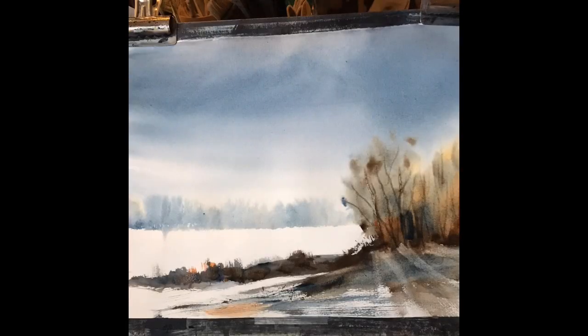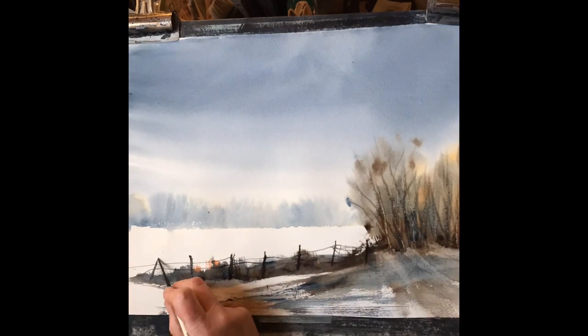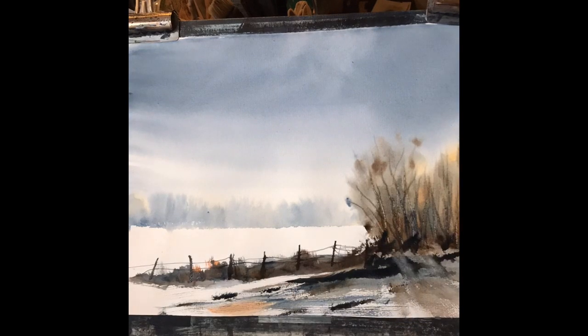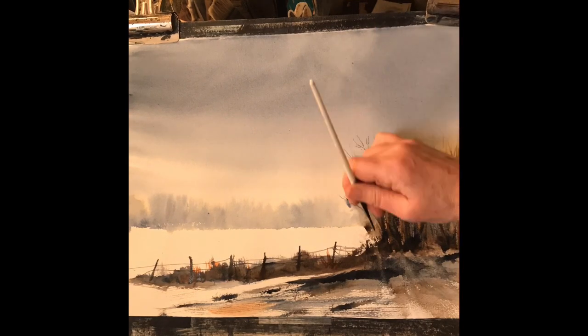As you can see it looks quite effective. The field looks snowy — I mean it's a bit extreme, it could probably do with a little bit of dry brush or a little bit of texture, but I think it shows you how useful negative space can be in creating those sorts of effects like snow.